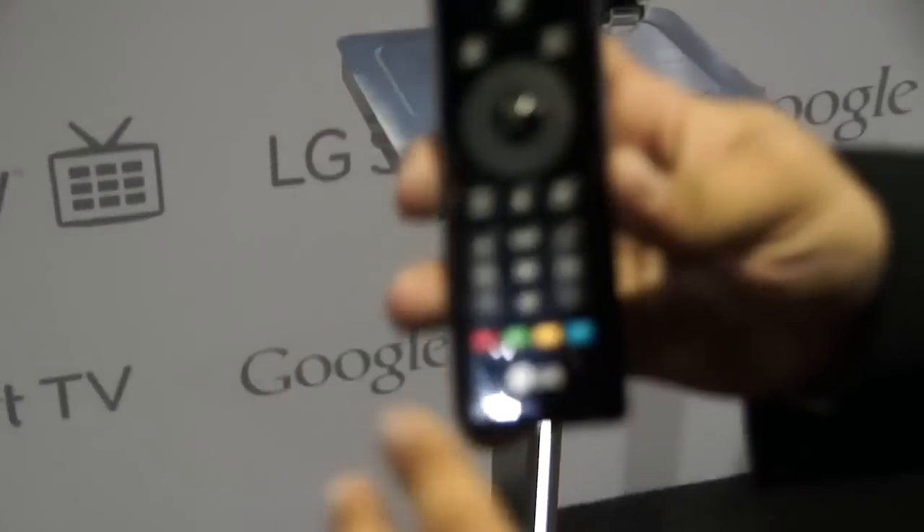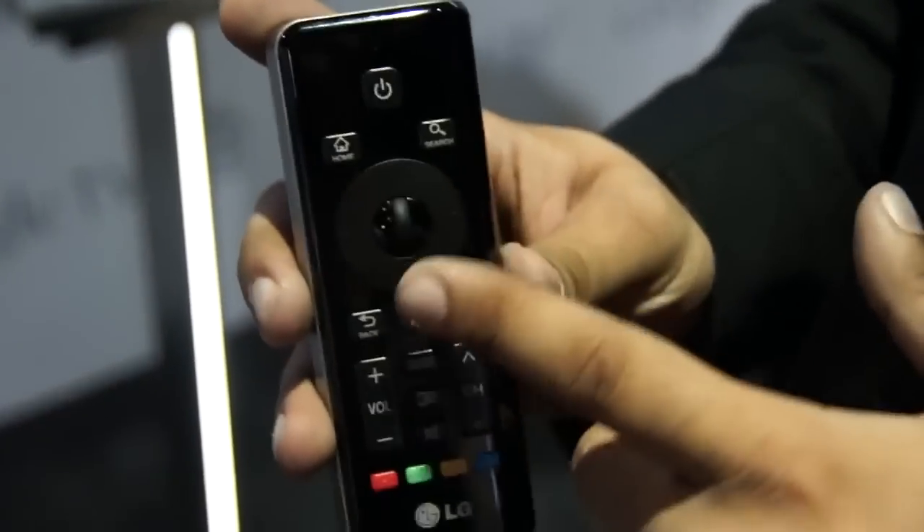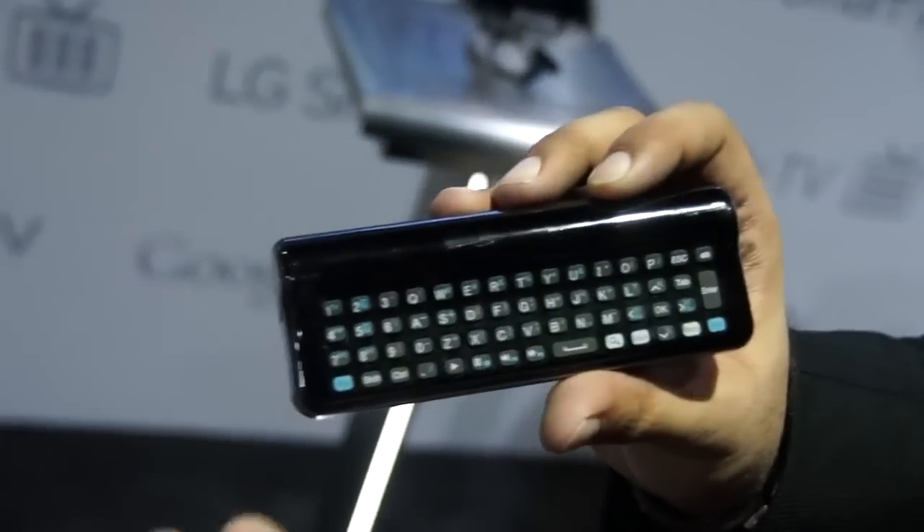So first, here's the remote. You can see on the front it's got a D-pad, and in the middle of the D-pad is a scroll wheel, which is kind of interesting and totally novel. And then on the back, it's curved like a book. On the back, here's the QWERTY keyboard.